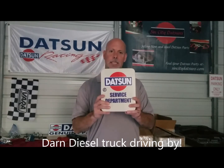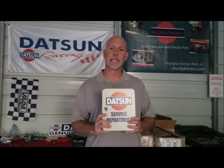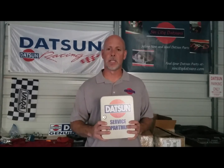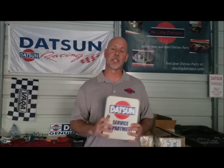I think it just makes a wonderful present with Christmas coming up. Sin City Datsuns' metal key box is available at SinCityDatsuns.com under the miscellaneous tab. And as always, thank you so much for your purchases from Sin City Datsuns — until we see you next time, thank you so much and have a great day.